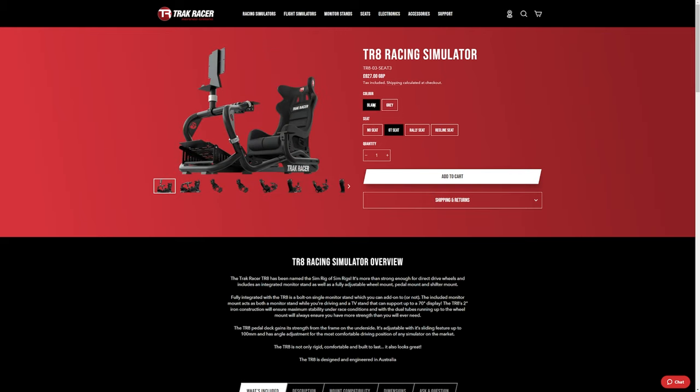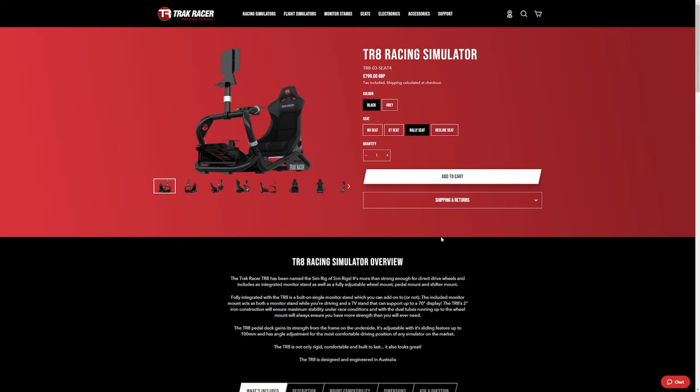If you wanted a seat, you could choose the GTC, adding £307 to the price, making it a final cost of £827. I like the aesthetic of the GTC — I like the head support, it looks fast, it looks sporty, and it really does add to the package. If you wanted the seat that I've shown you in the video, that's called the rally seat, and the final price for that with the rig as well is £799.